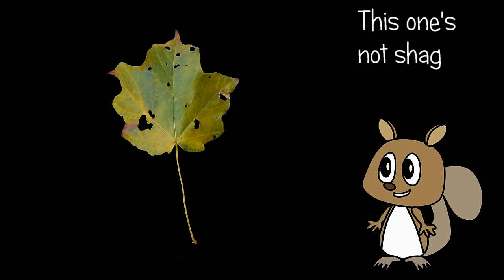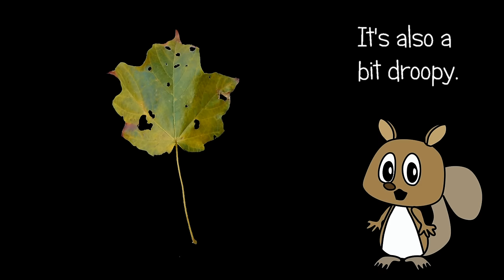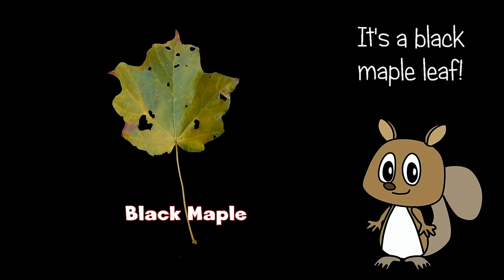This one's not shaggy at all. It's also a bit droopy. It's a black maple leaf.